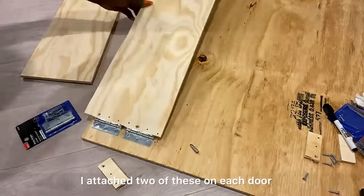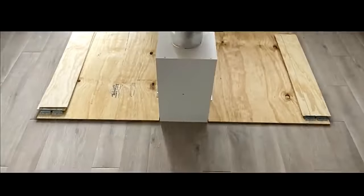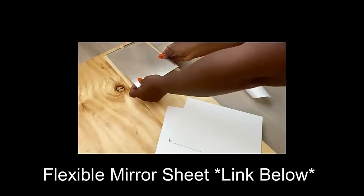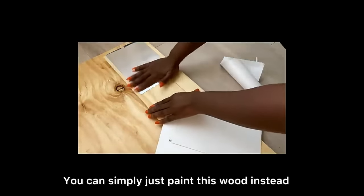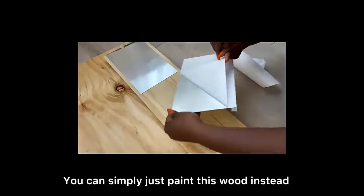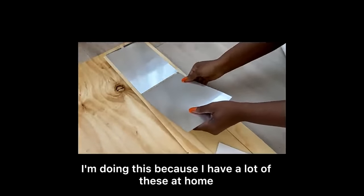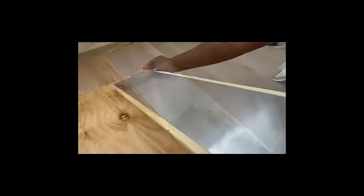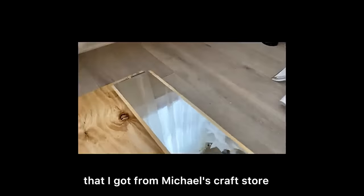I attach two of these on each leg. On the legs that are going to be folded in, I'll be covering them with flexible mirror sheets — the link for these sheets will be down in the description box below. You can simply just paint this wood instead of covering it with mirror sheets; I'm doing this because I have a lot of these at home. The sides will be covered with glitter tape that I got from Michael's craft store.